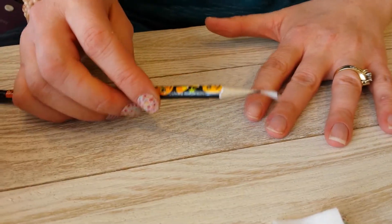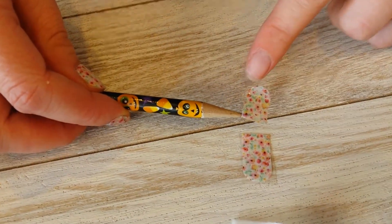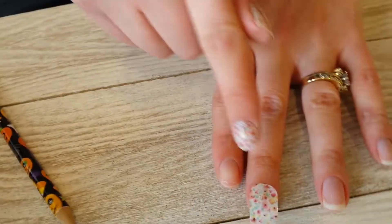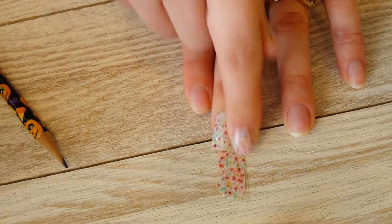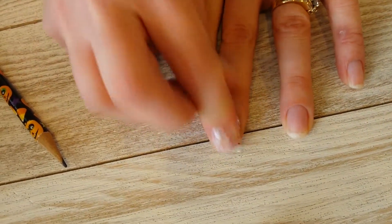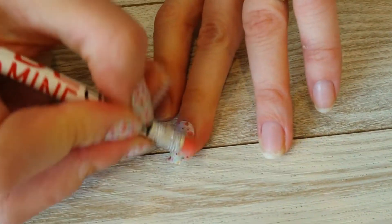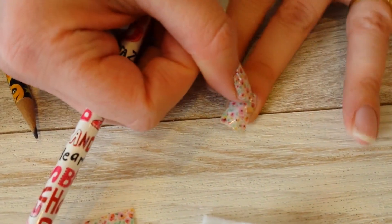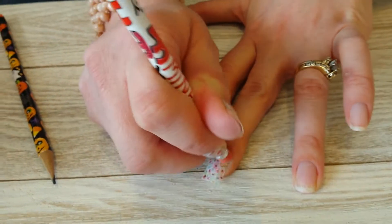Now it's nice and hot, so I'm going to stick it on my nail. The rounded edge of the wrap goes on the rounded part of my cuticle. Put it down, then push from the middle with your finger and rub side to side. Remember, what makes Jamberry stick is heat and pressure, so be generous with the pressure. The pencil comes in handy to get down into the little crevices where your finger won't reach — use the edge of the pencil to apply pressure all around so it's nice and sealed.